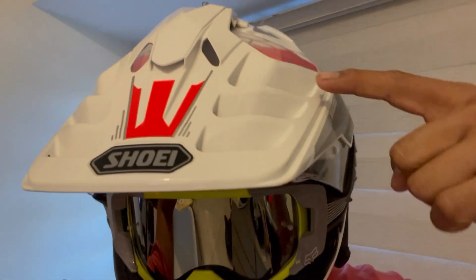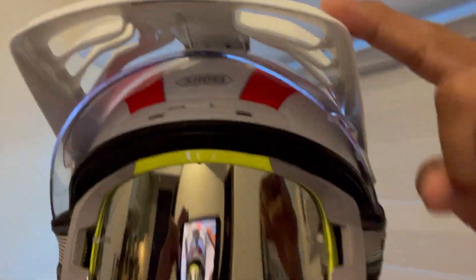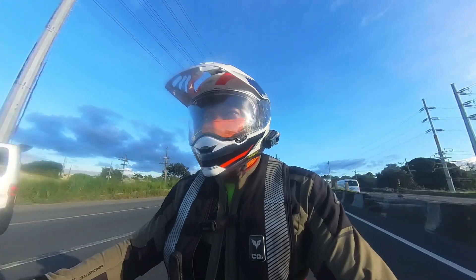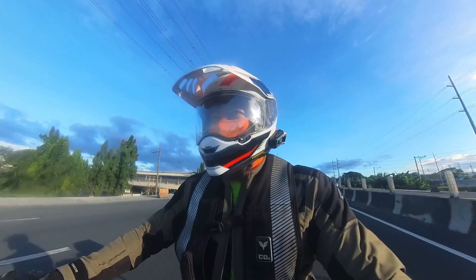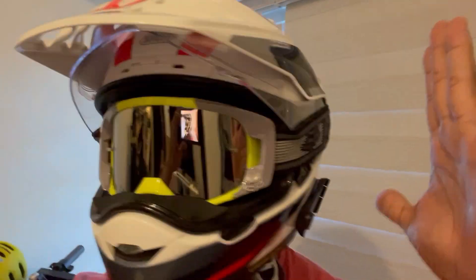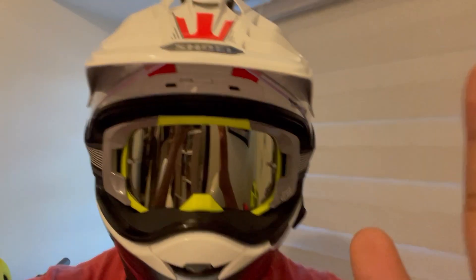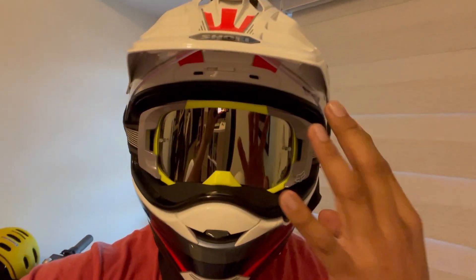Let's talk about the peak for a while. The peak has vents that enable it to be very stable at high speeds on the highway — it doesn't push back against you. It keeps you stable, and it also keeps the sun out of your eyes.